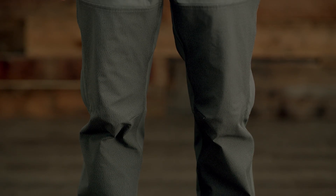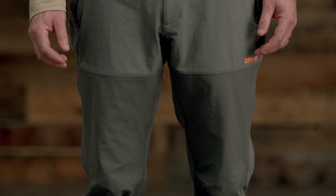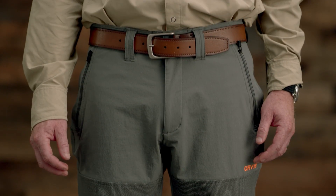It all starts with the tightly woven ripstop reinforcements. It's completely waterproof and briar-resistant for extra protection where you need it most. The highly breathable 4-way stretch-based fabric moves with you and has a water-resistant DWR finish that keeps you drier.